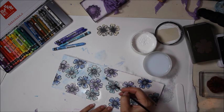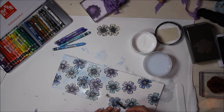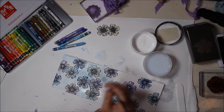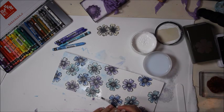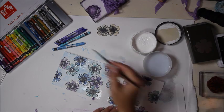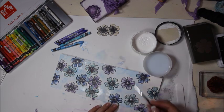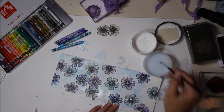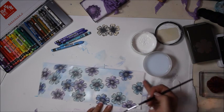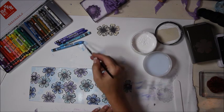You can go back and add more color or make it darker. Notice how well the mixed media paper holds the moisture — it's a really nice paper. Some flowers are lifting up a little, but that's okay since everything will be sealed anyway.